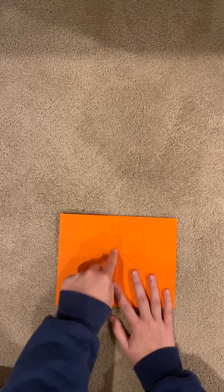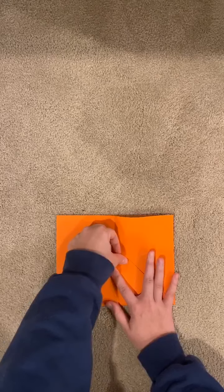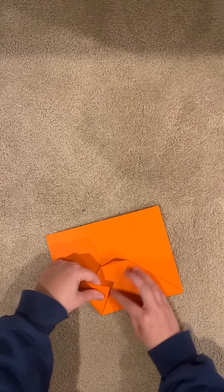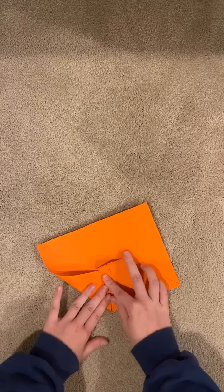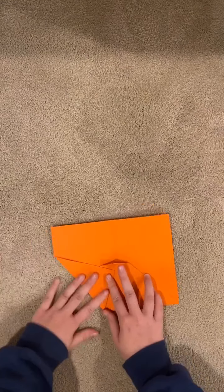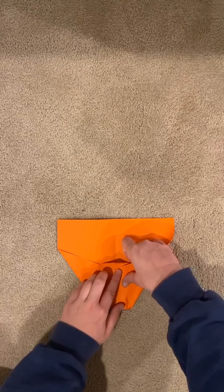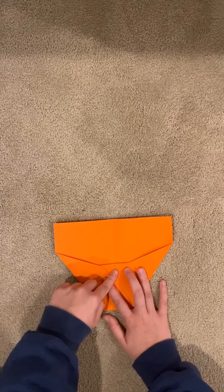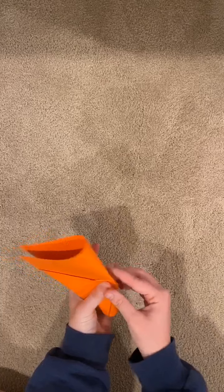From there you're going to take this tip and fold it down — not too far, just a little bit, just like that. From there you're going to take these corners, the ones that have the folded piece, lift this up a little bit and bring these corners to the center line. Do the same with this one — hold it up and bring it to the center line. Then you're going to bring this down and fold it in half the other way.